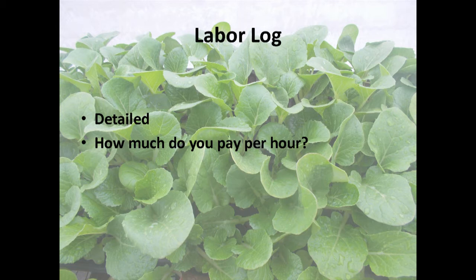Keeping track of your labor is the part you'd probably never do unless you were doing an enterprise budget, and it's the biggest pain. But figuring out how much time you spend on a crop is the whole point. The way I did it, I just had a notebook in the field with me, and every time I did something, I timed myself and wrote it down. It's important to be detailed about what you're doing, so you can know how much time you spend on the tractor versus harvesting or washing.